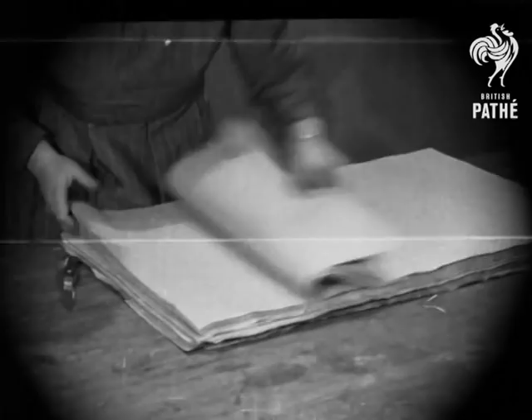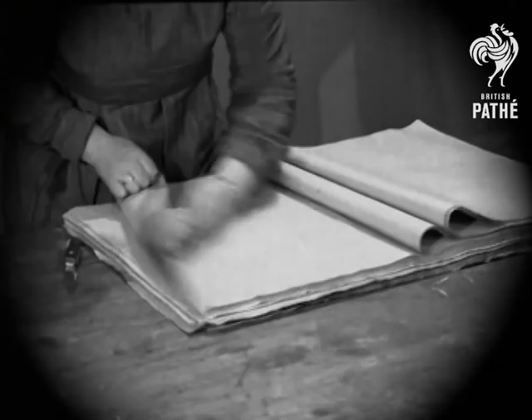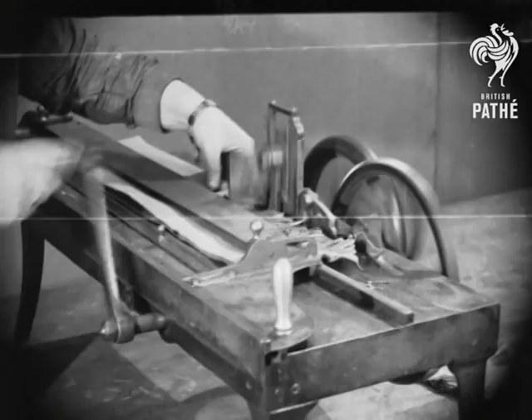Here we go. First, they would count the paper sheets in order to make a vast quantity. An expert worker in cracker factories would assemble more than 1,000 each day. They would cut the sheets — traditionally 12 inches in length and 7.5 inches in width.